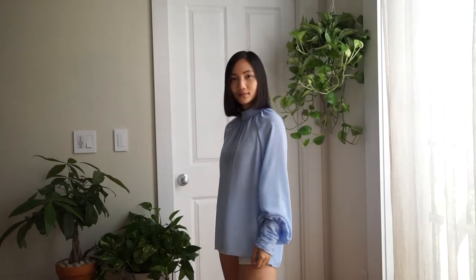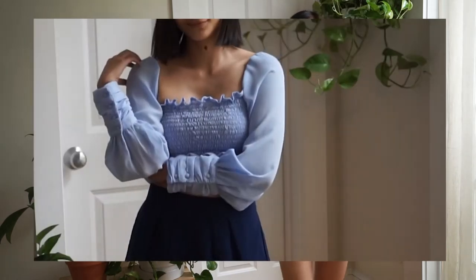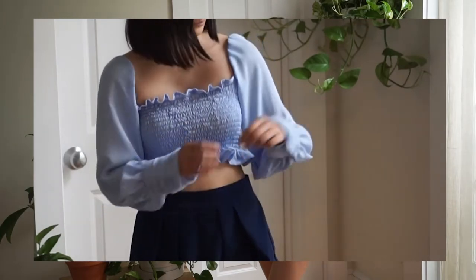So today I'll be turning this shirt into one that I've been seeing everywhere. It's got everything that is cool these days: the smocked bodice, the square neckline, and the puff sleeves. What more can I ask for?